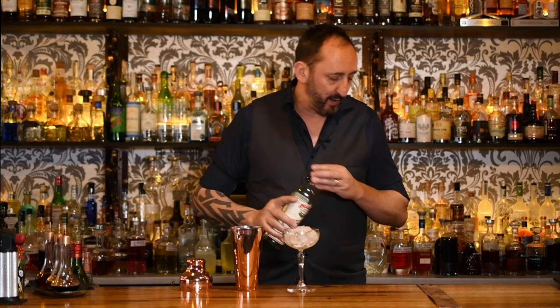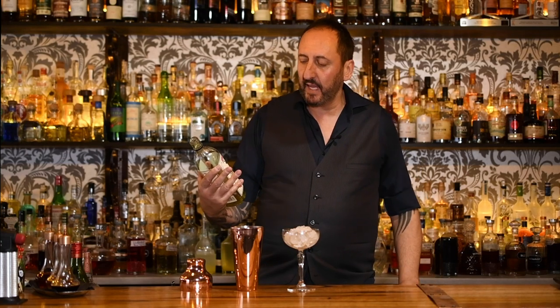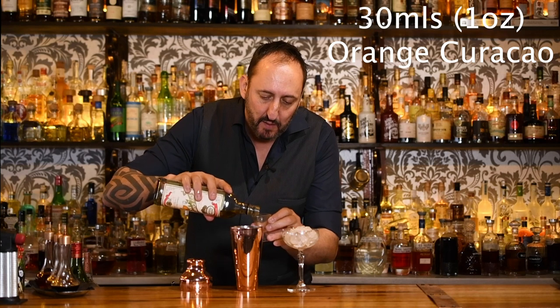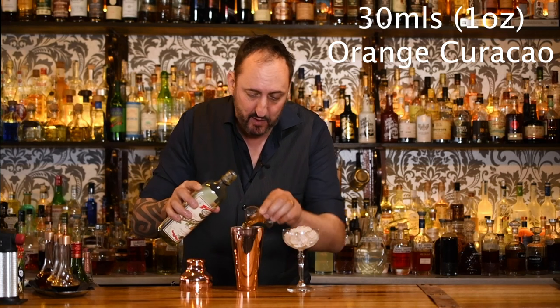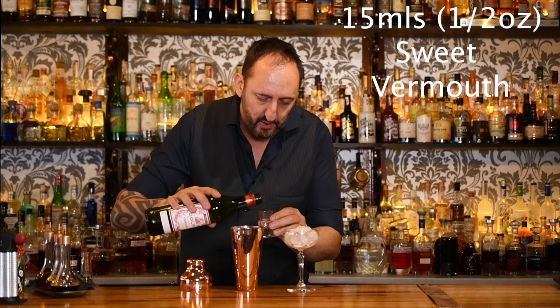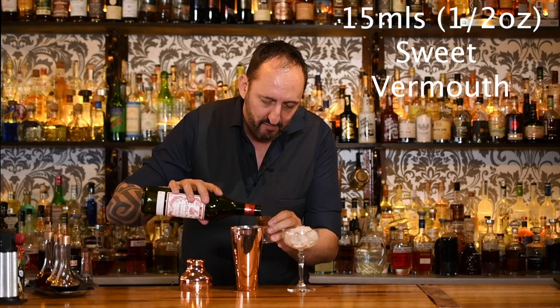Next up it calls for an Orange Curacao, 30ml or 1oz. I'm going to use the Dry Curacao from Pierre Ferrand. I'm not sure if it's going to be too dry for this cocktail — I may have to add a little bit of sugar syrup, time will tell when I give it a test. Then 15ml of a sweet vermouth, the Dolin Rouge, which will hopefully give it enough sweetness. That's 15ml or half an ounce.